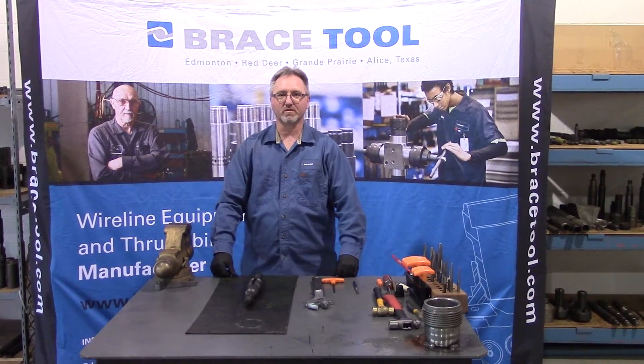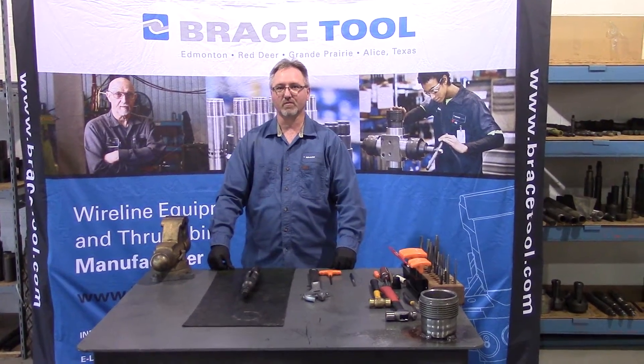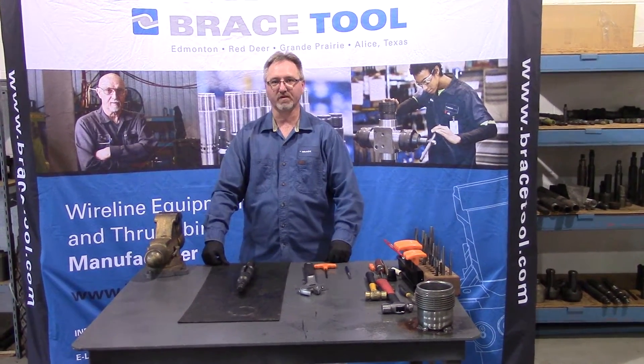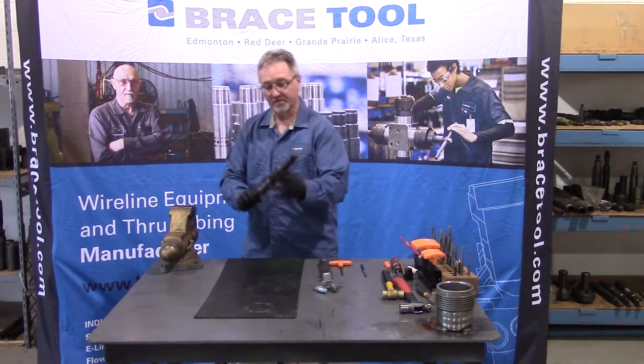Hello, I'm Clint Bowers at BraceTool, and today I'm going to show you how to disassemble and reassemble a 187 Otis style B-shifting tool. So this is a B-shifting tool.